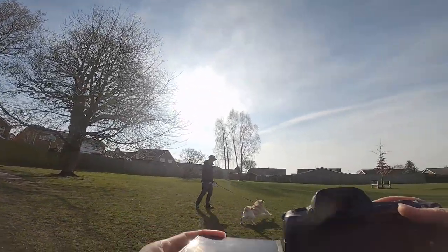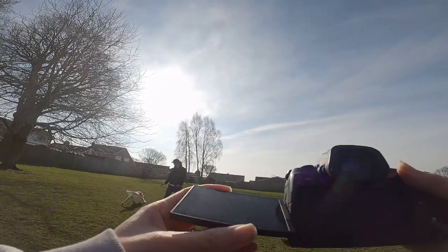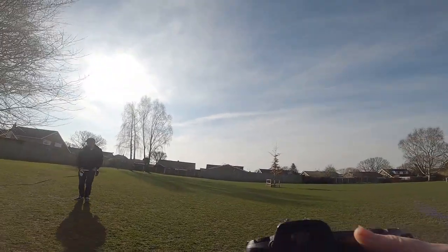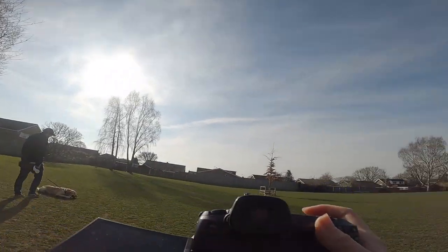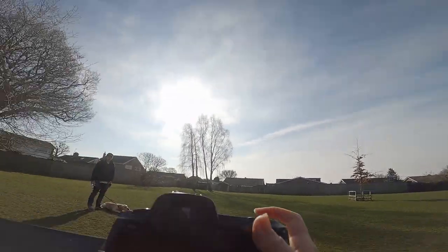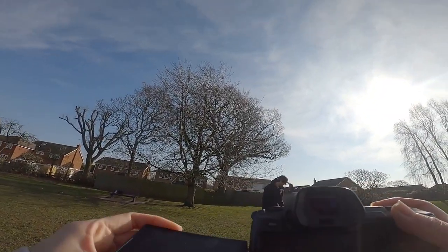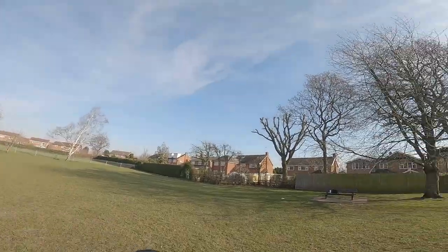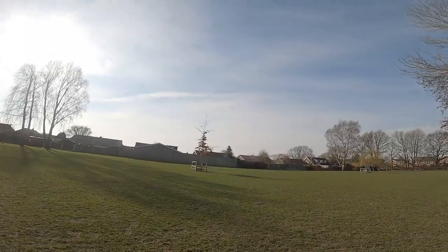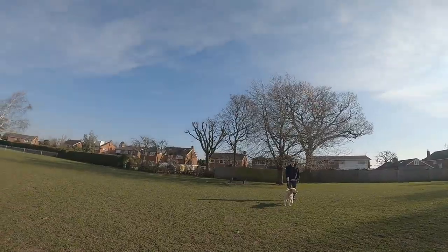I'm going to tell you a little bit about the settings. I have continuous shutter on and a very high shutter speed, and today's lighting is very bright. I have ISO at 100 and F4.0. I also have Servo AF on so it will track Ollie. I'm just gonna try it — this is gonna be fun.